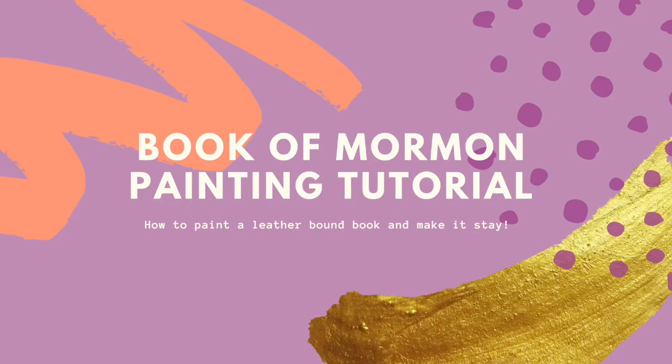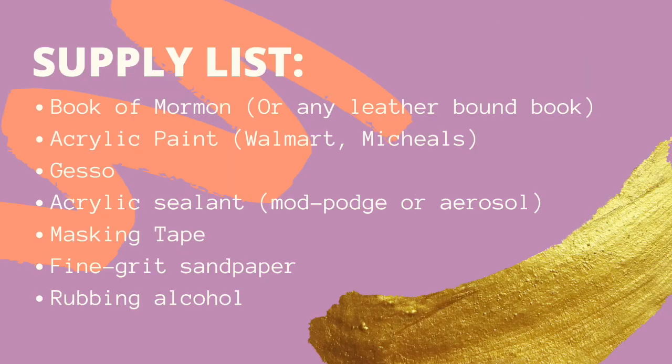Welcome to the Book of Mormon painting tutorial. I wanted to make this to make it easy. Here is the supply list — put it in the comments if you have any questions. Most of it was really cheap and I was able to get most of it from Walmart for under $20.